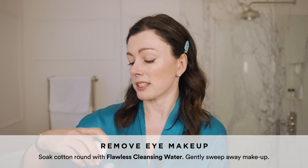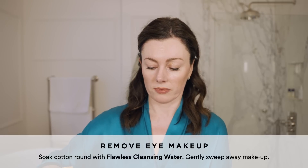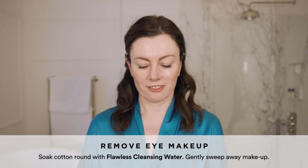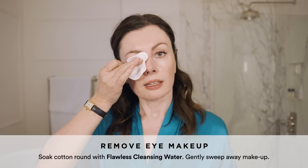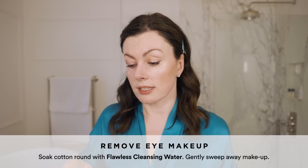It's actually got incredible cleansing power for something that's almost nothing — there are about eight ingredients on the Inky list. So my little reusable pads. I'm just going to press, let the product do its dissolving thing, and then gently swipe.